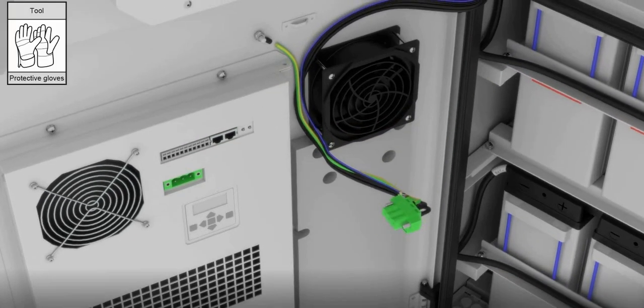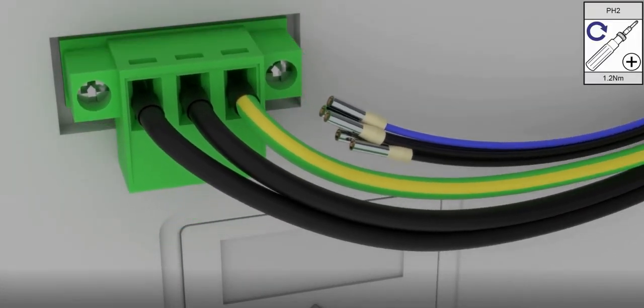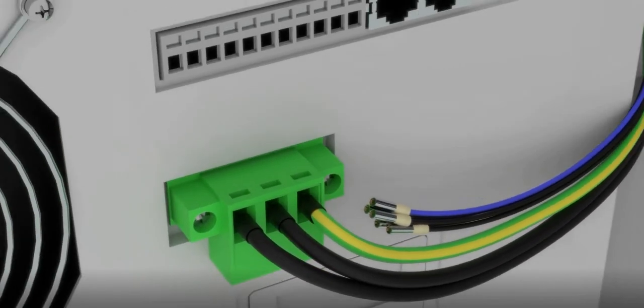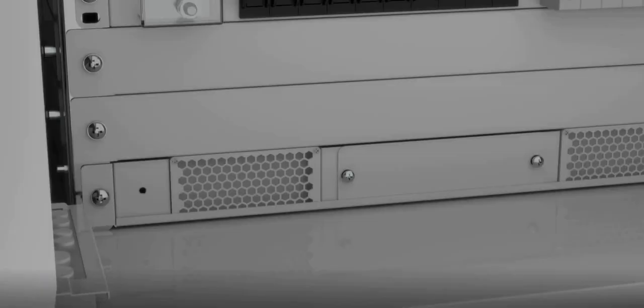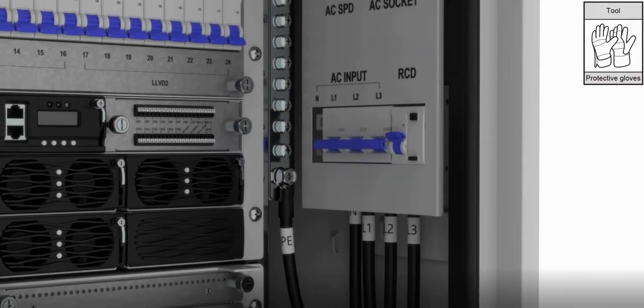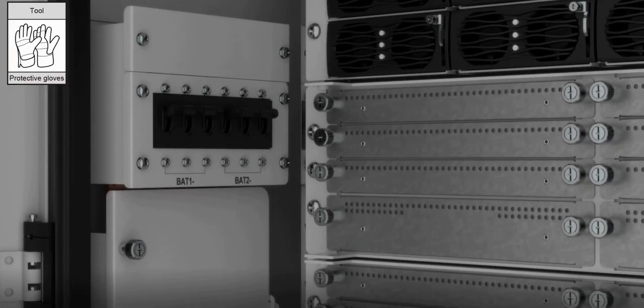Remove the cable plug. Install the cable plug and install the cable on the corresponding interface according to the previous record. Ensure that the battery CBs and AC input are closed, and the system is powered on.